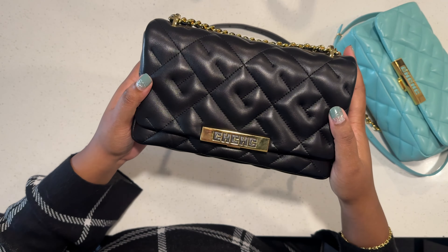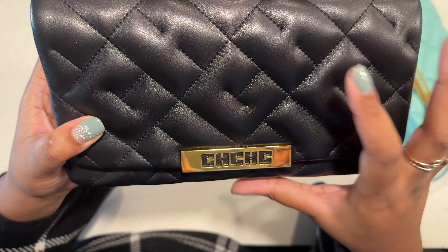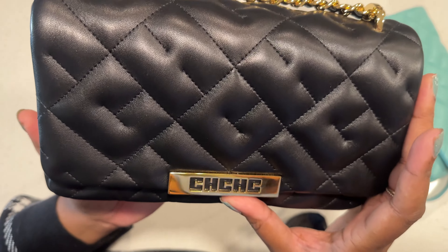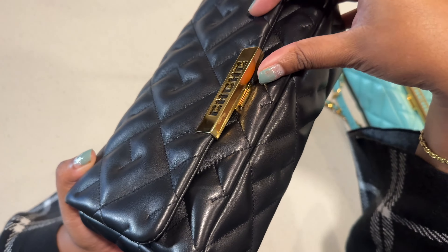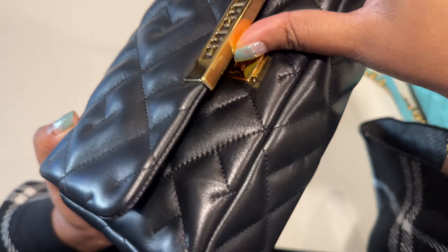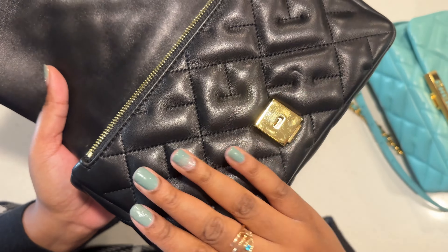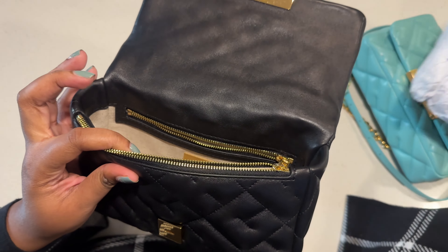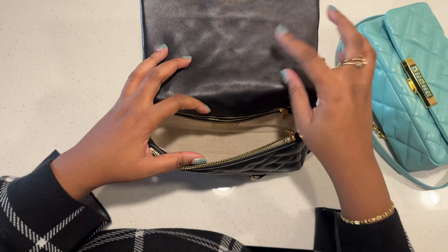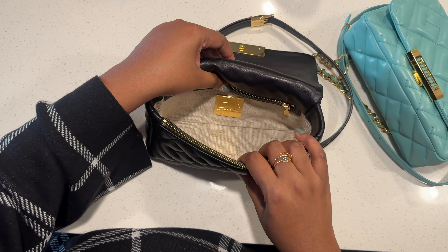Here's a close-up of the quilts — they're the CH quilts, they call them souffle. This is the buckle. You open the bag by pressing the button and that opens the flap. Inside it also has a leather flap, and here's just some stuffing. The interior is a canvas material.